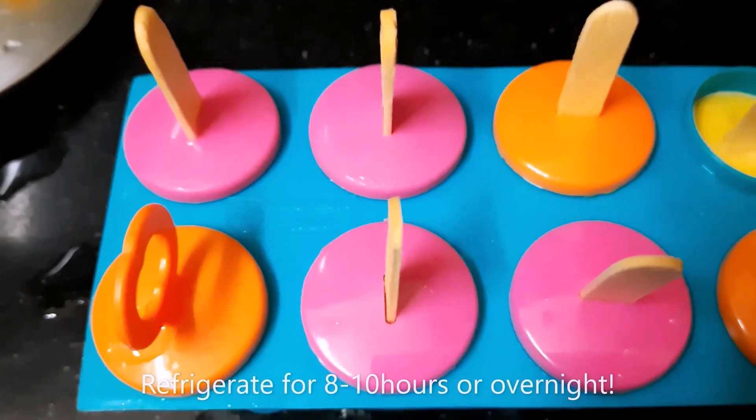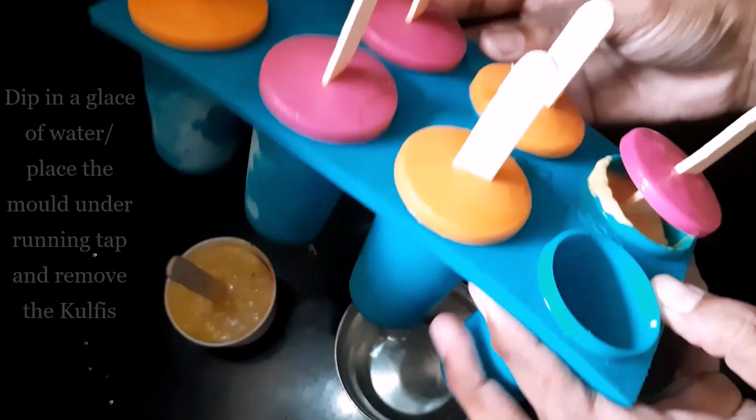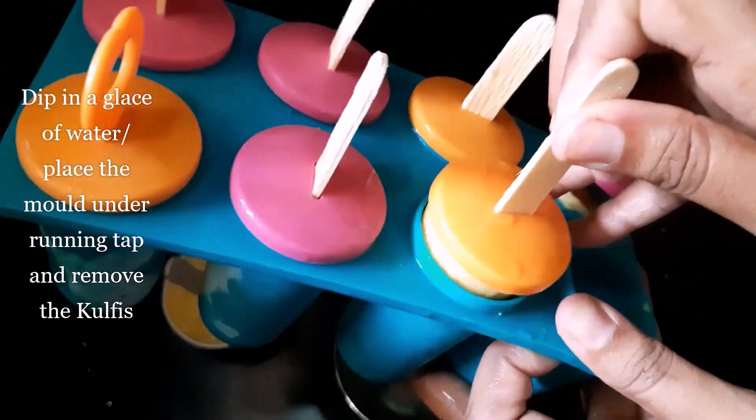Keep it in the fridge for 8–10 hours or overnight. After 10 hours, just dip the ice cream moulds in a glass of water for a minute or two, then you can easily demold it.